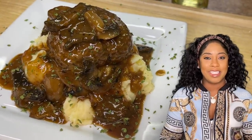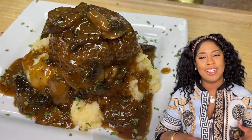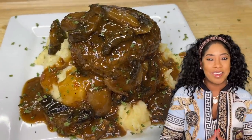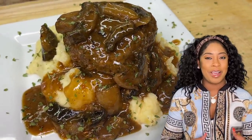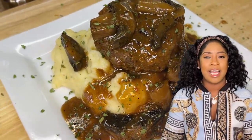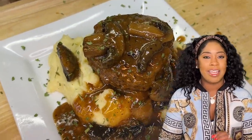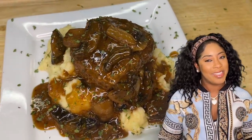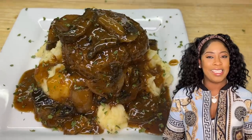What's up everybody, I hope everyone is doing absolutely amazing, feeling great, looking good and walking around with a big old smile on your face. I'm your girl Cooking with Tammy, and today I'm going to show you how I make my delicious Salisbury steak. This recipe is absolutely everything — so delicious and, most importantly, quick and easy to put together.